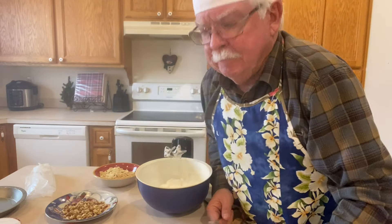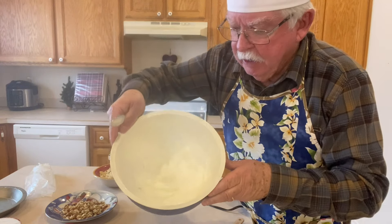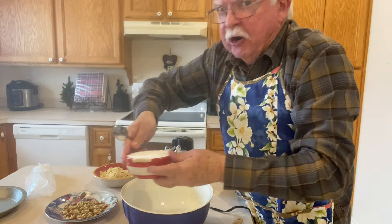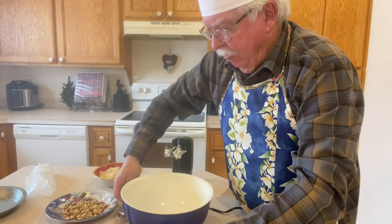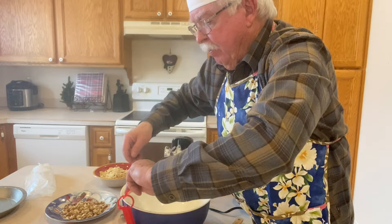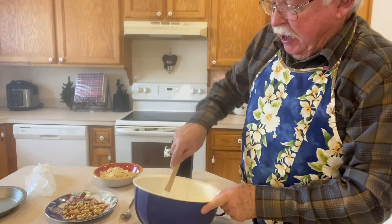Thanks for joining us. I've got the eggs beaten and now I'm going to add the sugar a teaspoon at a time and the baking powder. I'm gonna stir that up.